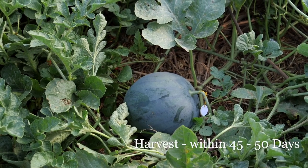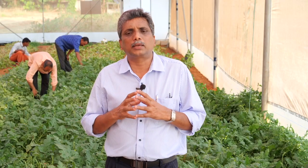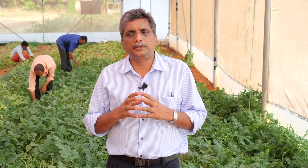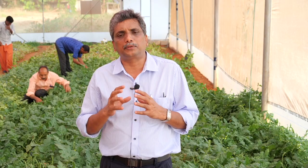After pollination, fruits will be ready for harvest within 45 to 50 days. On an average, you can get 3 to 4 fruits per plant. We recommend only 3 fruits per plant, and the average fruit weight is in the range of 2.5 to 3 kg.